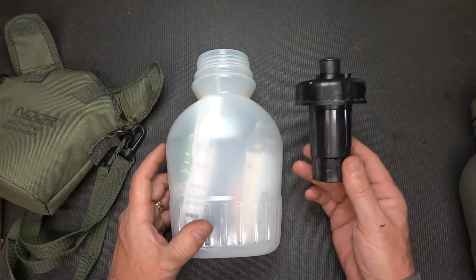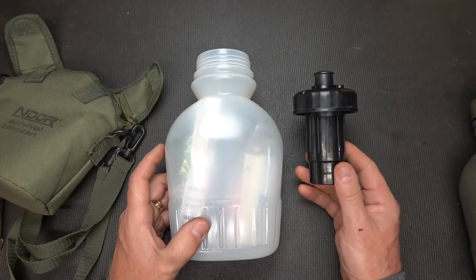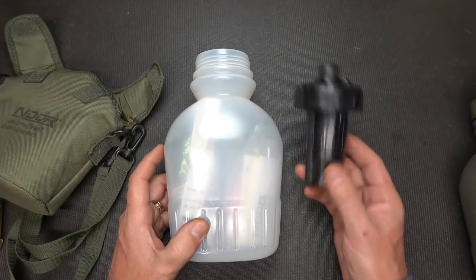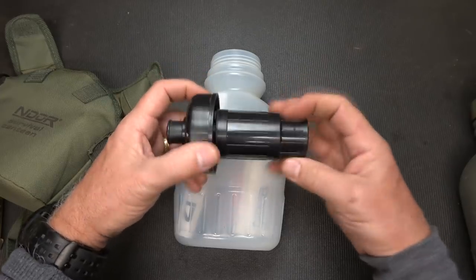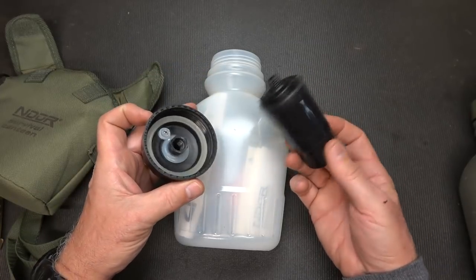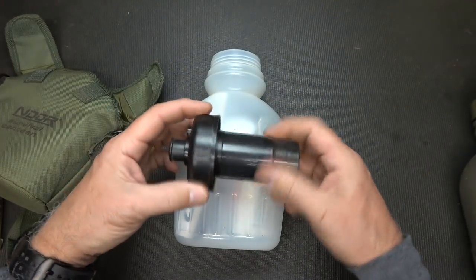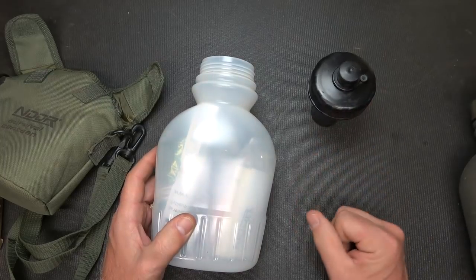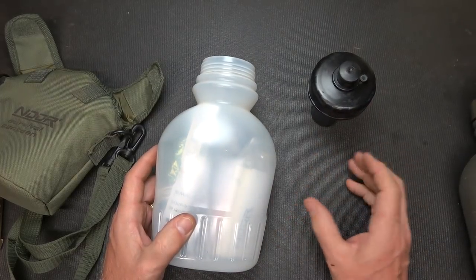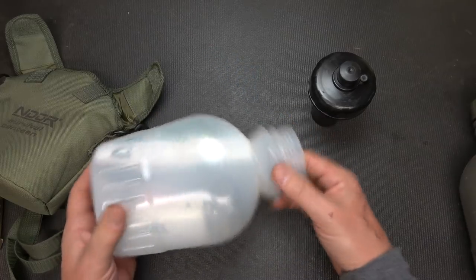There are some filters out there that are just basic — some are just for filtering regular tap water. This is for a survival situation. These filters are replaceable, which is really great because you can change them out. It does filter 100 gallons of water according to the quality of the water — if you have sediment and things like that. The best thing to do is to pre-filter or treat that water before you use it.